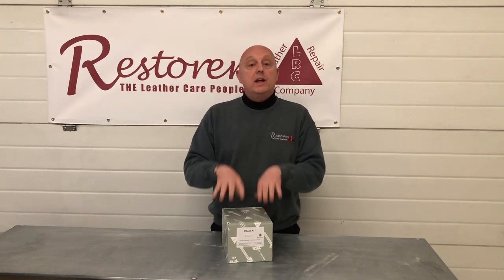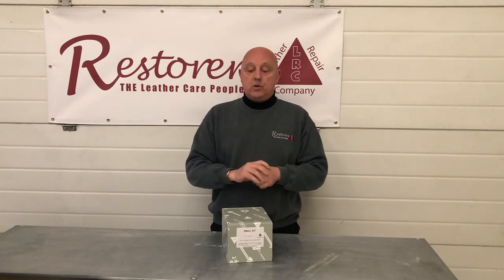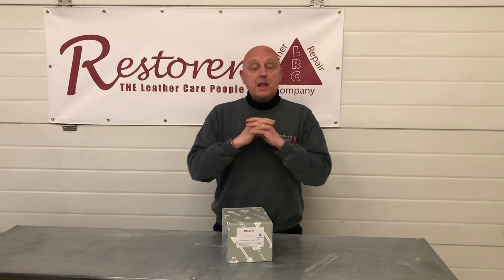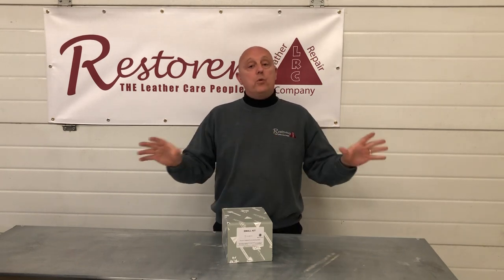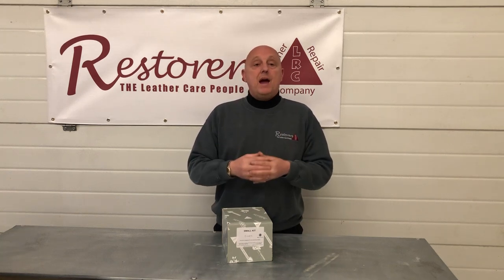These kits can restore it, but these are for pigmented coated leathers, not aniline leathers — so you must understand that. If you want to know what a pigmented coated leather is, hop on over to the leather portal called Leather Wiki and go to ProRestorers.co.uk. You'll be able to find everything you need to know about all the different types of leather and what works and what doesn't work on them.